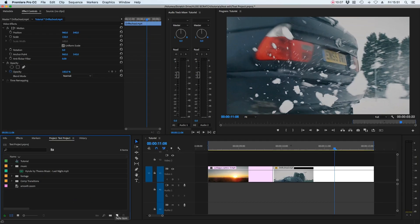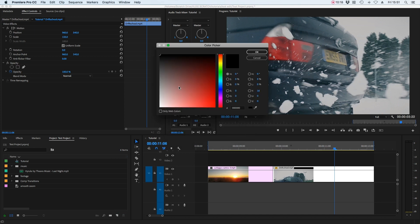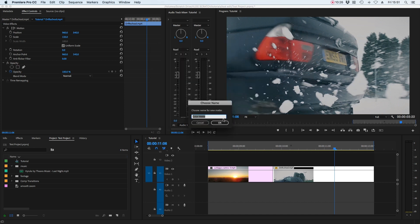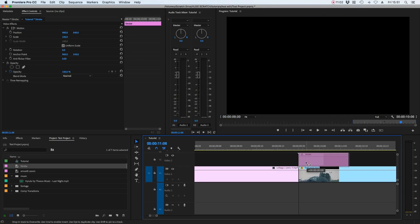Third and final is the x-ray or strobe transition — a personal favorite especially for fast-paced edits with lots of movement. First, create a color matte: go to new item, color matte, pick white, select okay, and name it 'strobe.' Naming adjustment layers and color mattes makes them easy to find later in the project window. Place the strobe on the join of the two clips, make it around 12 frames, then move it left six frames so it's perfectly even between the two clips.